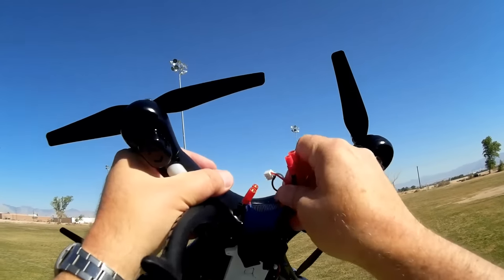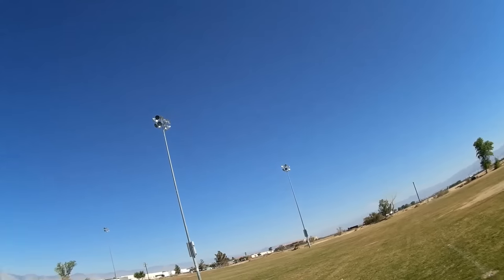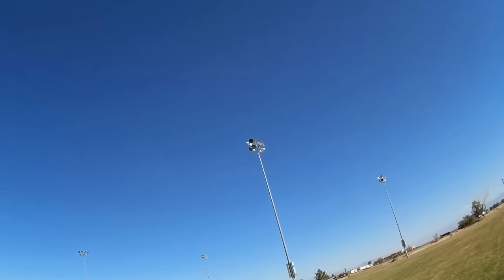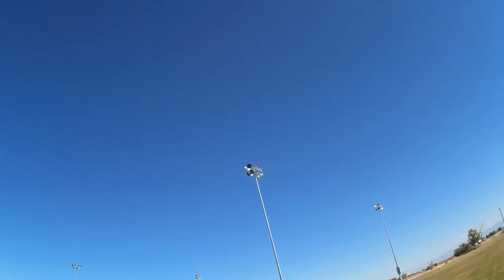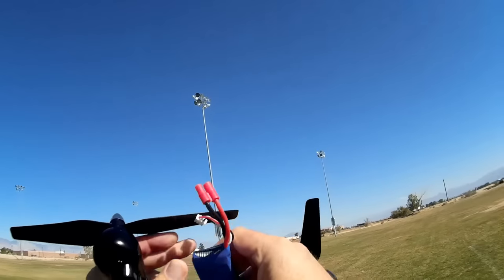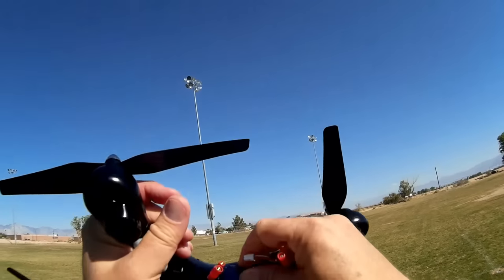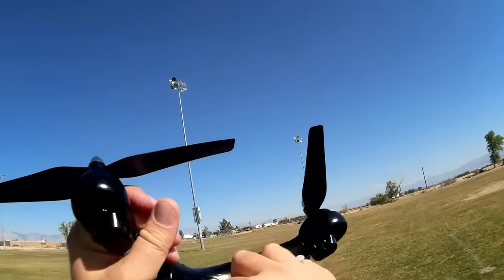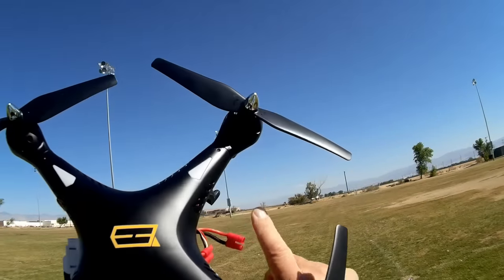It even uses the same battery as the SYMA batteries. This one in particular is an 883480, 2000 milliampere-hour, 7.4 volts — very similar, if not the same as the X8. In fact, I put an X8 battery in this already. It does fit and you can use it — the ones with banana connectors.